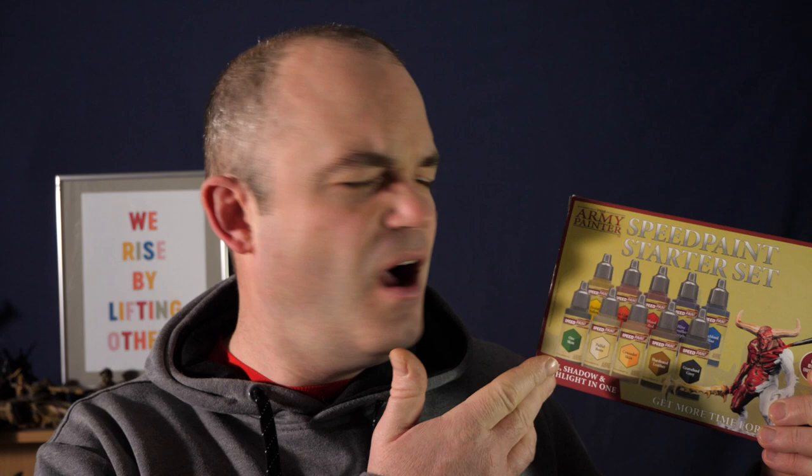You can't use speed paints to paint things like Space Marines - these ones, the Army Painter Speed Paints. Why? Well, painting over flat armor panels is not what it's designed to do. Have you tested it? No.